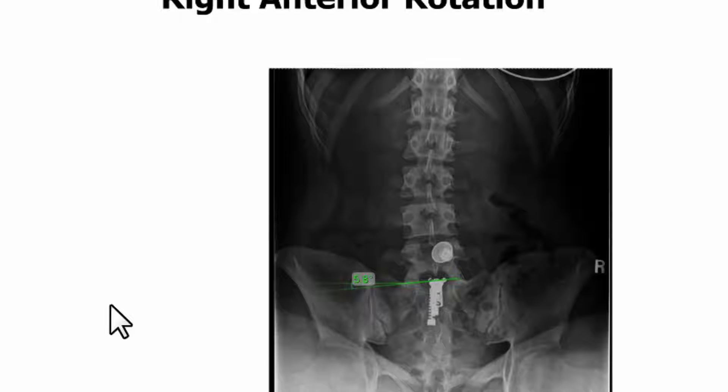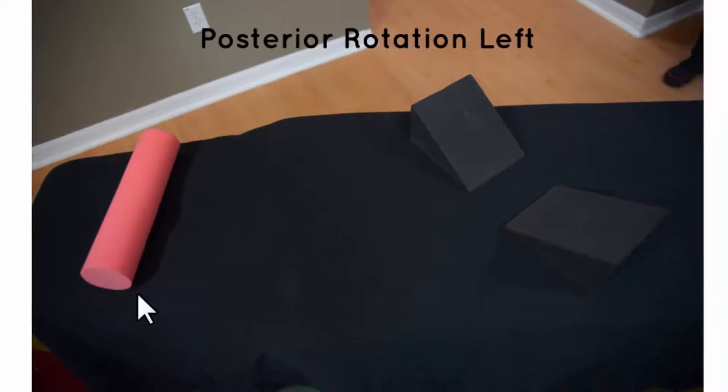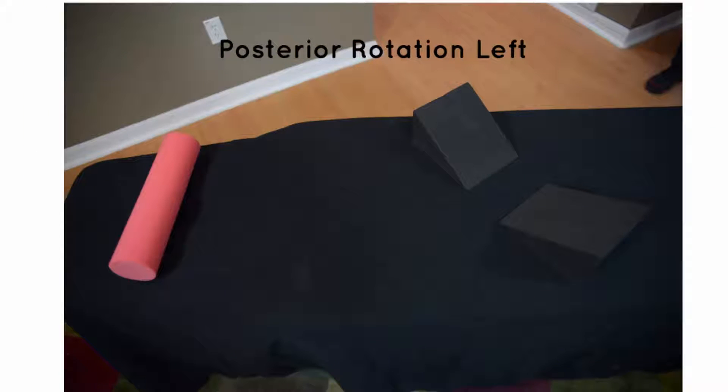Let's talk about how we want to set up our blocks. The patient is going to be laying face up on the block with the cervical roll used for their cervical spine — they'll use the appropriate roll fitted for them, either the medium, firm, or small roll. A posterior left rotation means that the left block will be high under the left hip, pushing it anterior, and then the right block will be low, allowing room for the right hip to go down so you can actually derotate the spine.